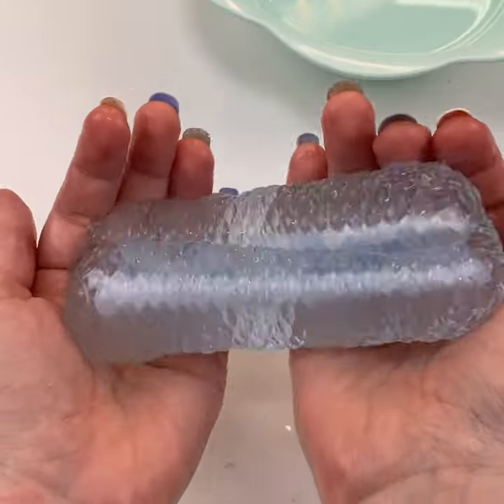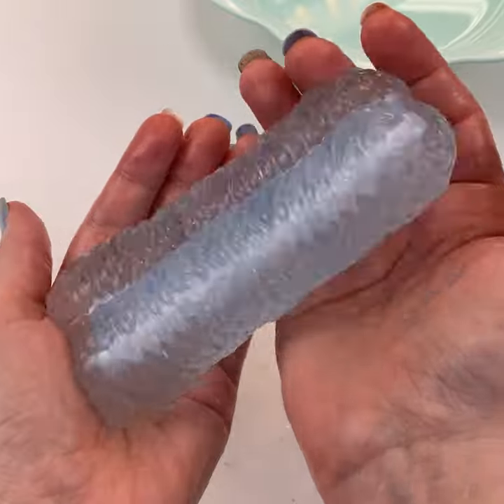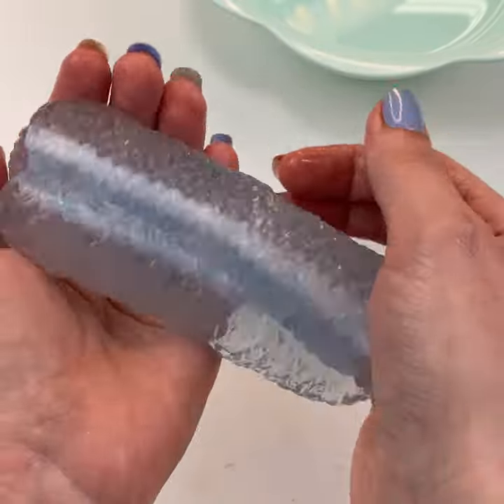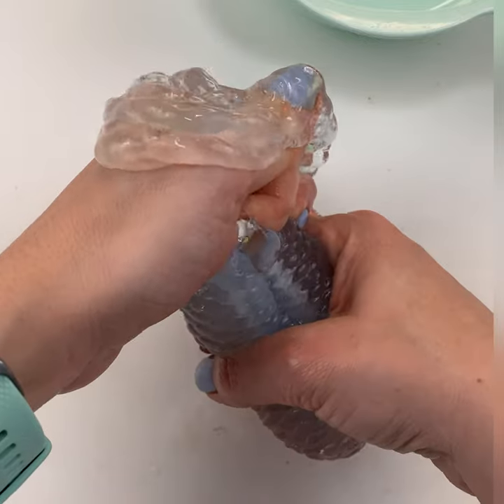It's so soft. Oh my gosh, I dropped it. It's so soft, and it's so slippery, and it's really, really interesting to play with. It's an interesting texture, and you can actually pull all that gel right off of there.